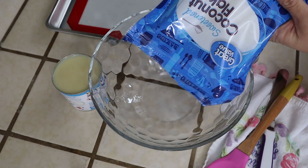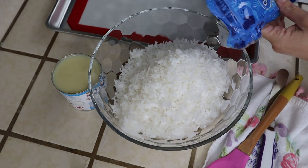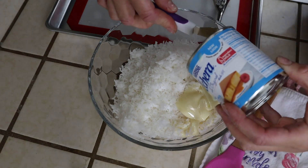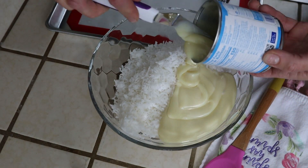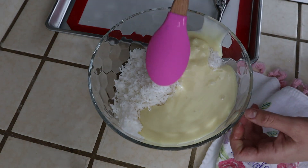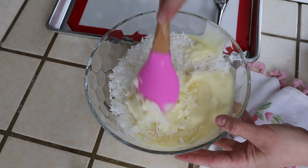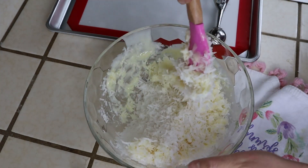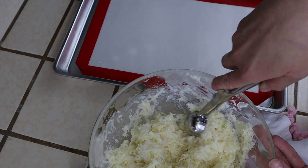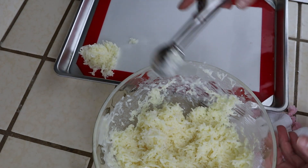I'm starting off with my first ingredient, which is a bag of sweetened coconut flakes. You can adjust the sweetness by using dried unsweetened coconut — it's up to you. For the second ingredient, it's simply a can of sweetened condensed milk. Give them a good mix and they're ready to get shaped into balls and put on your cookie sheet. If you wanted, you can always add a teaspoon of vanilla or almond extract, or any other mix-ins such as chocolate chips, dried fruits, or even some roasted nuts.